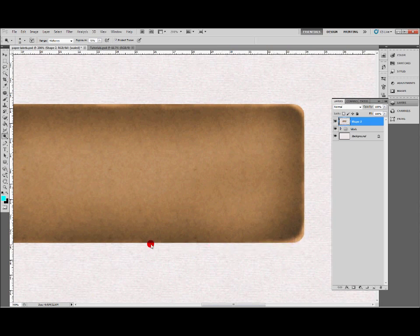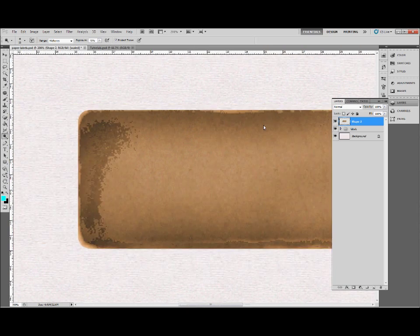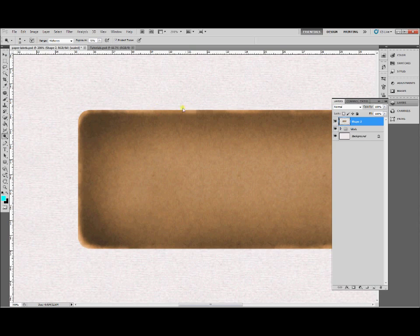If you've got a reference picture that's best, or if you've got a real old paper label, you can look at what kind of shapes and patterns you get along the edges and make it even more realistic. It's just a case of how much time you want to put in.